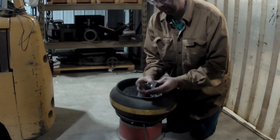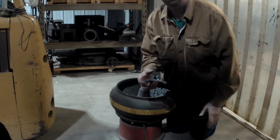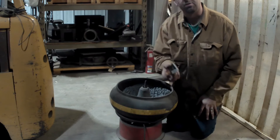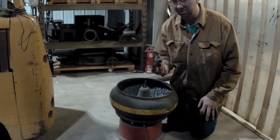Our guides are all welded up. Got our little block in there that the back bearing rides on. Now we throw them all in the tumbler and let them tumble for a while to deburr.